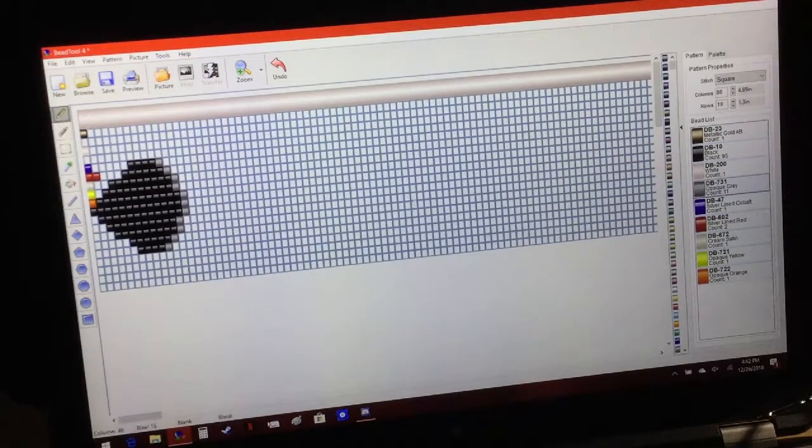Now we can erase that gray one. Let's go to the next color — we'll hit the blue. We'll do the same thing we did with the gray, and just do this pattern like so. Basically, when you're building your pattern, you're just shifting through your colors, following your pattern if you already hand drew it. You could also just go with your homemade pattern that you did on your graph paper. But I like to do it on graph paper and then work on the actual B-Tool program, so I can print it out in the proper colors.